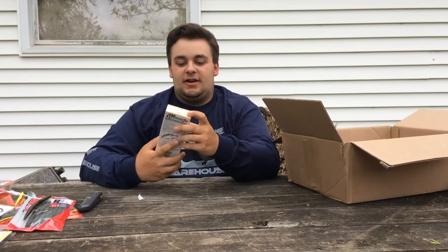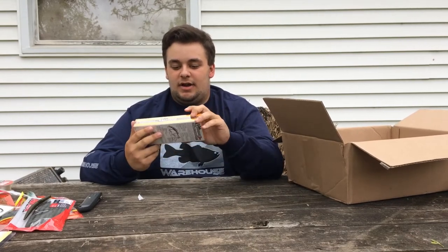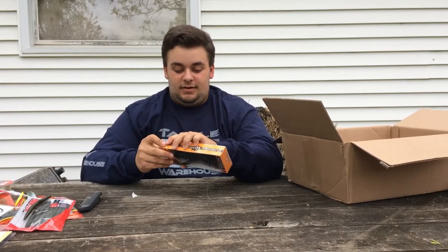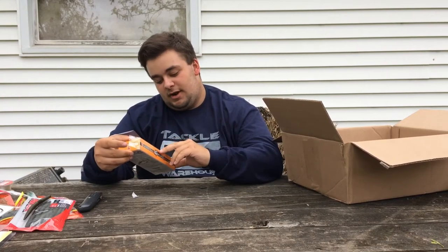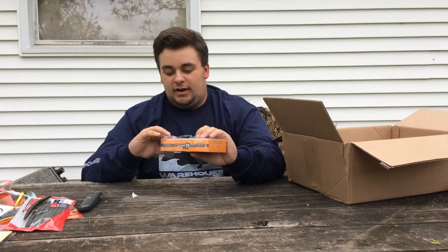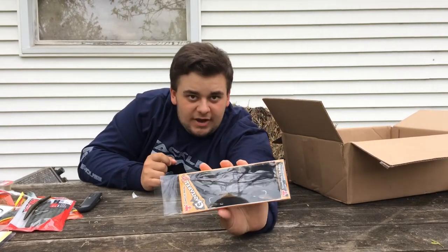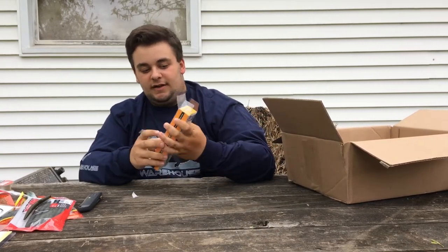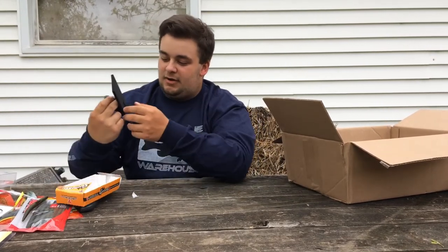Our last and final lure is the one I've been waiting for — the Jackal Gontarel Jr. I've watched a lot of YouTube videos about it and it looks like a very promising lure. It ranges from about $30 to $40, and it's a 1.5-ounce, 5-inch bluegill swimbait. The packaging has foam inside to protect it from breaking during shipping, which is important for a $30+ lure.